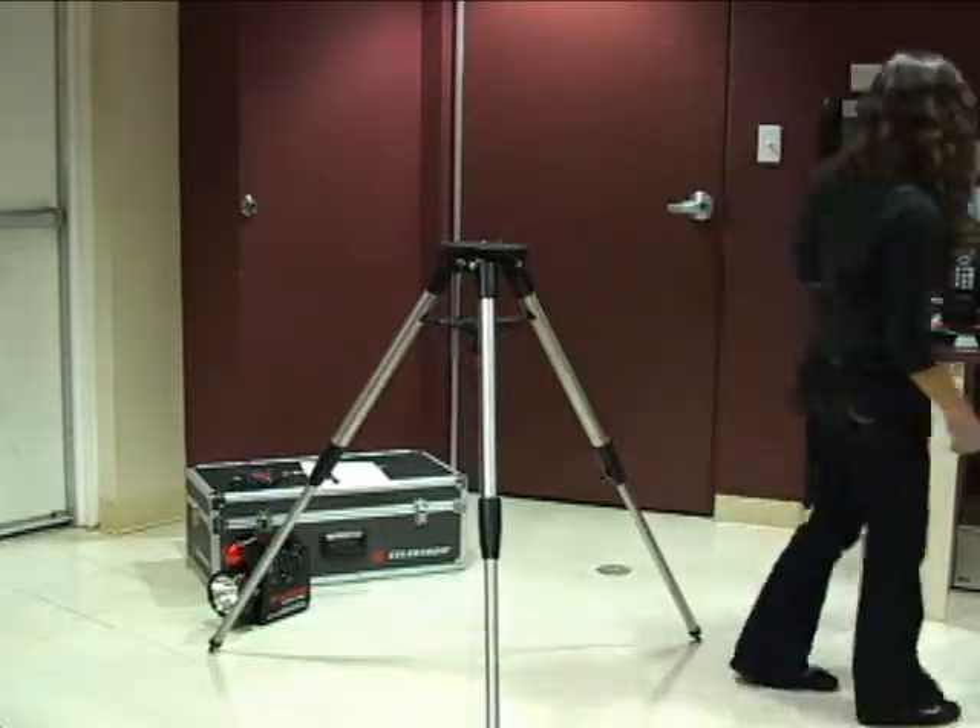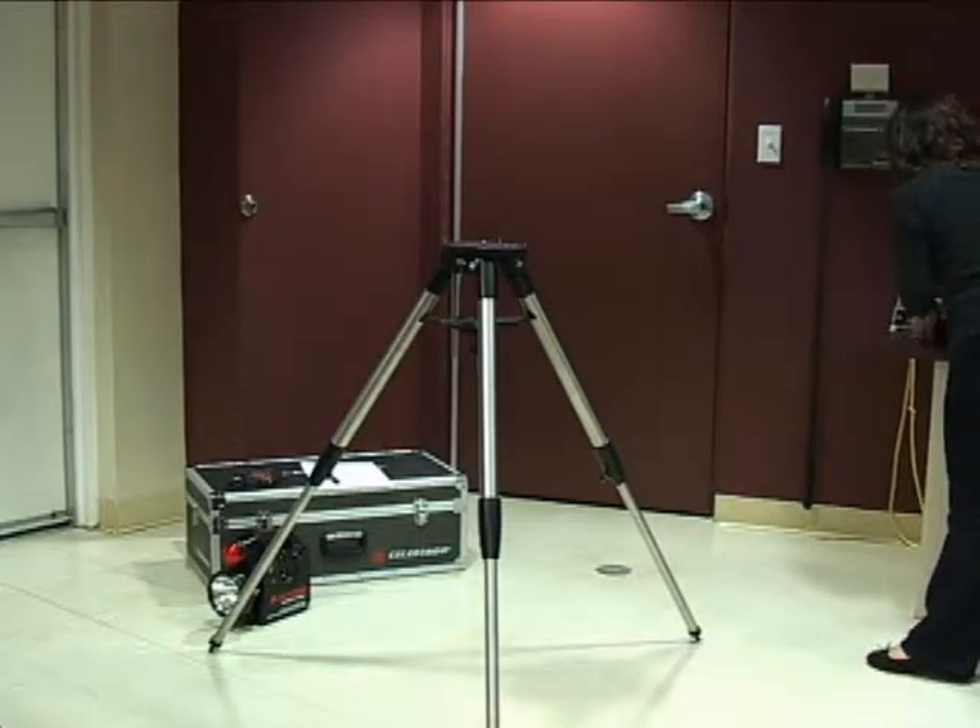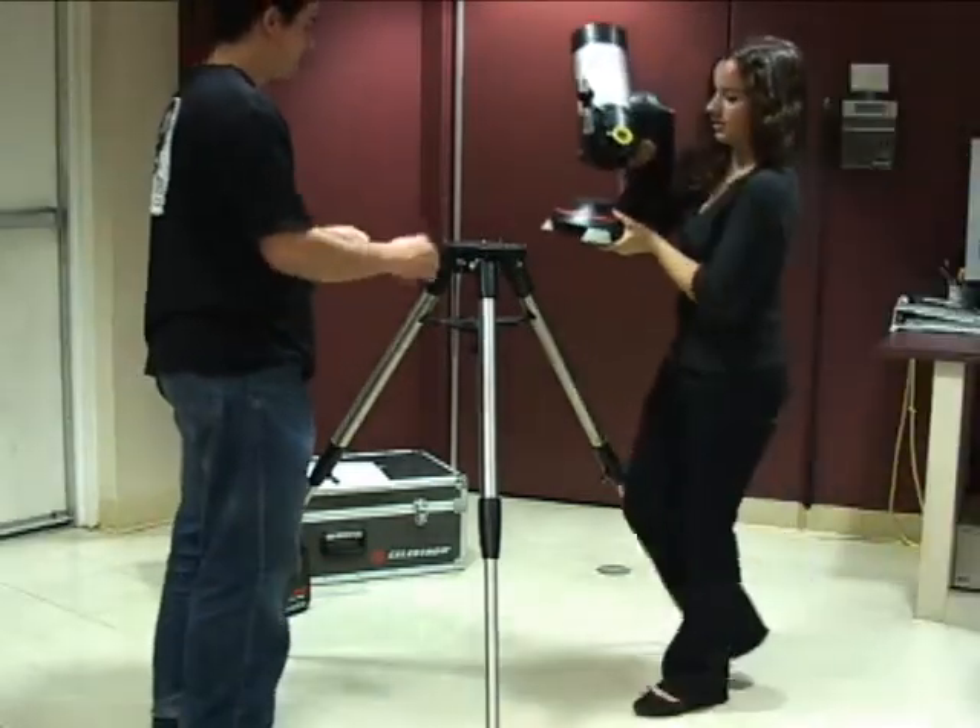My friend is going to help me put on the telescope. This is a two-person job because it's something that you really don't want to drop.